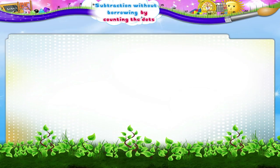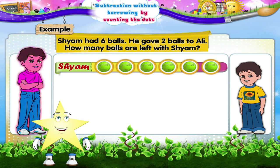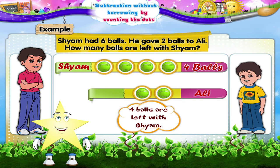Let's make subtraction more interesting. Instead of drawing dots, let's draw some pictures now. For example, Sham had six balls. He gave two balls to Ali. How many balls are left with Sham? So, Starry, instead of dots, here we shall draw six balls. Next, we shall score out two balls which he gave to Ali. Now let's count how many balls are left with Sham. Yes, four balls. So four balls are left with Sham.